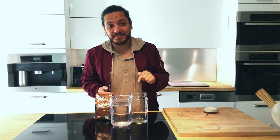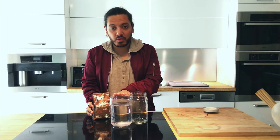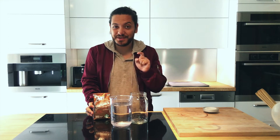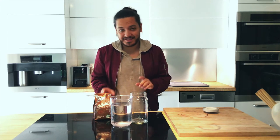Alright, so this is very very simple you guys. All we have to do is mix our coffee and our water, but there's a little bit of a tricky part — we do need to wait 24 hours and let this brew.